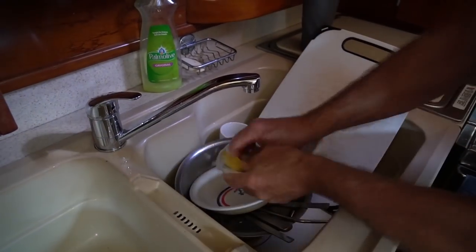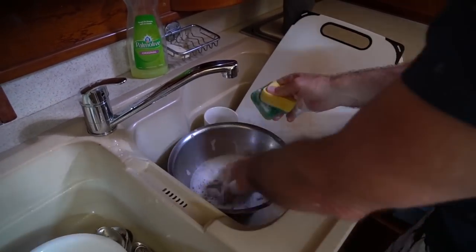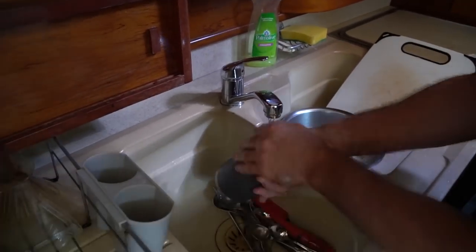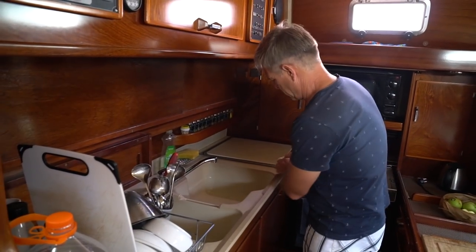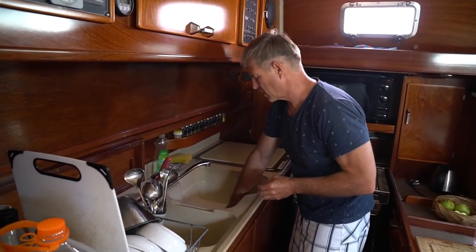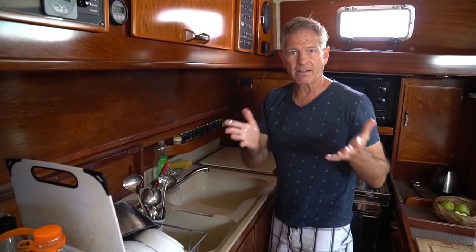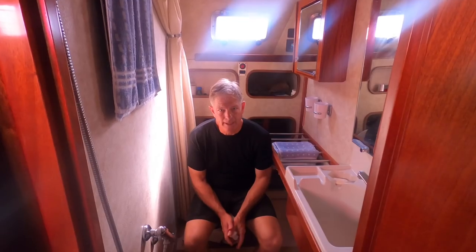Then I just do the dishes. Try to get any little bits you can see so they don't go into your bilge, and that's the way we do dishes on Aquarius.